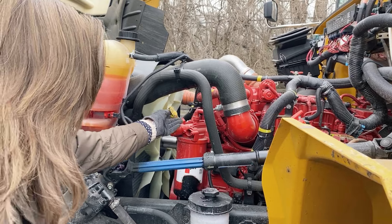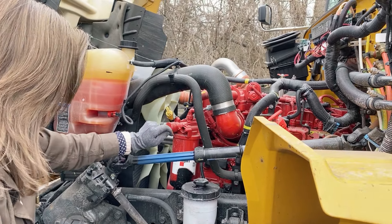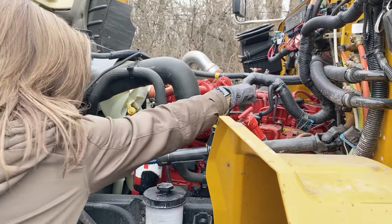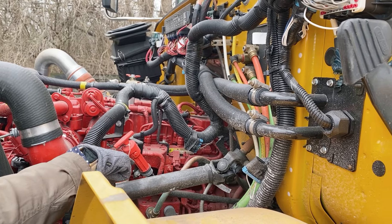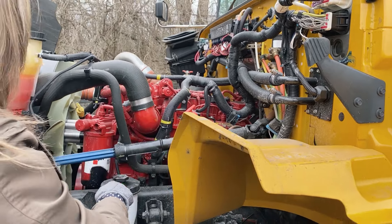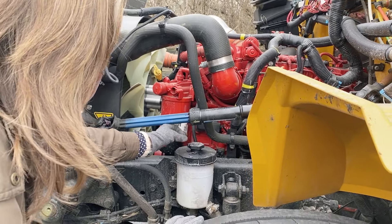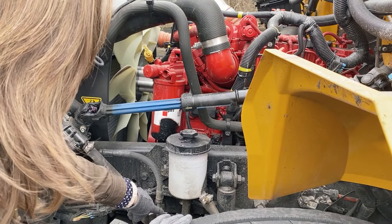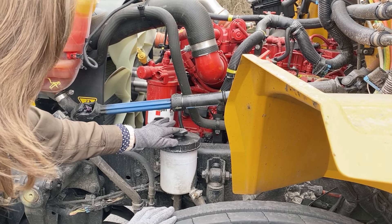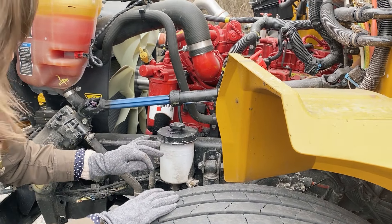My oil dipstick — if I were to pull it out, wipe it off, reinsert it, and take it back out again, it would read between add and full. I'm going to take a look at my air compressor. It is gear driven, not cracked or broken, loose or missing, bolted and mounted securely, and it is not leaking. This is my power steering reservoir — it is bolted and mounted securely. The hoses are in place, not kinked or leaking. The cap is in place. I would check this cap and dipstick the same way I check the oil. It would read between add and fill.